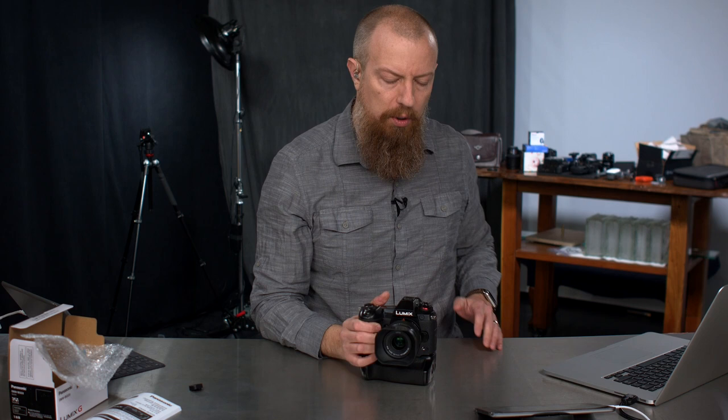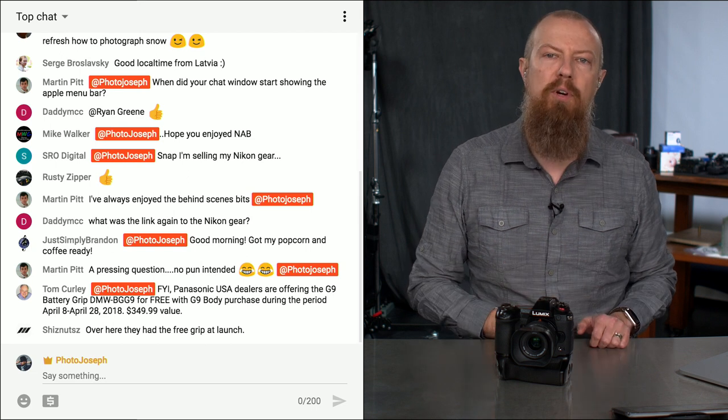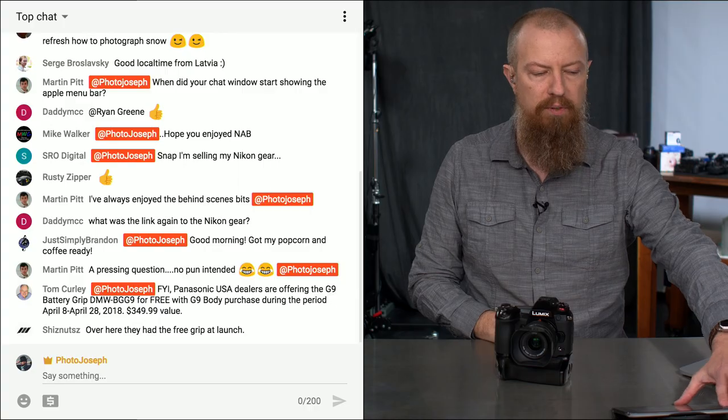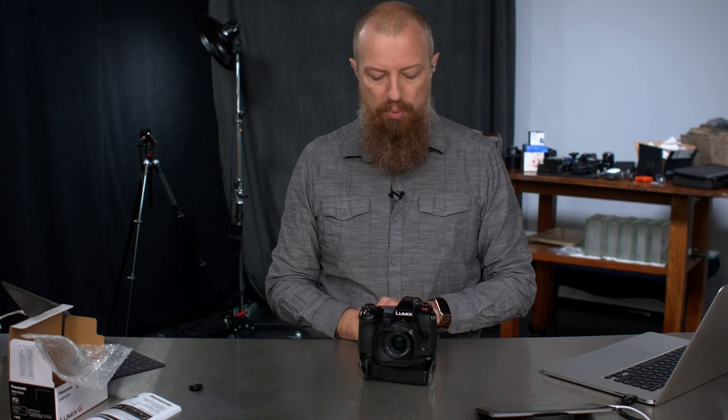If you are watching live and you have a question or comment, type the comment on your screen and it'll pop up on my screen. If you put @photojoseph in front of it, I will see it and we'll come back to those questions in the Q&A part of the show. If you have a question and you're not watching live, just stick it in the comments and we'll do our best to address it at some point.